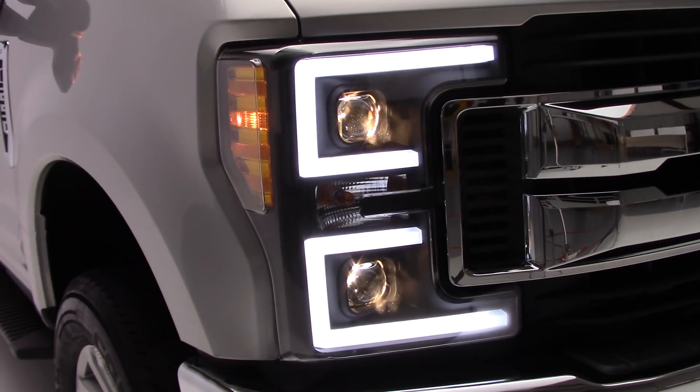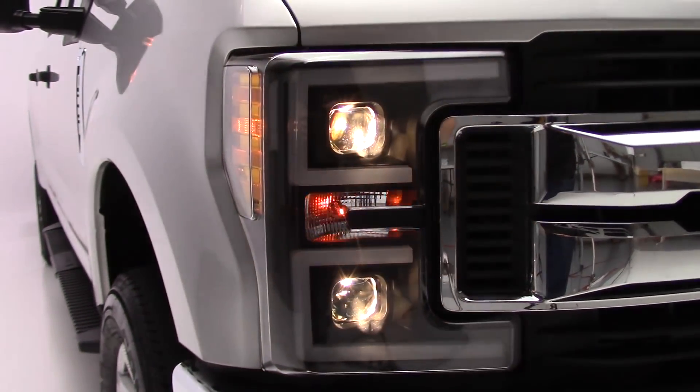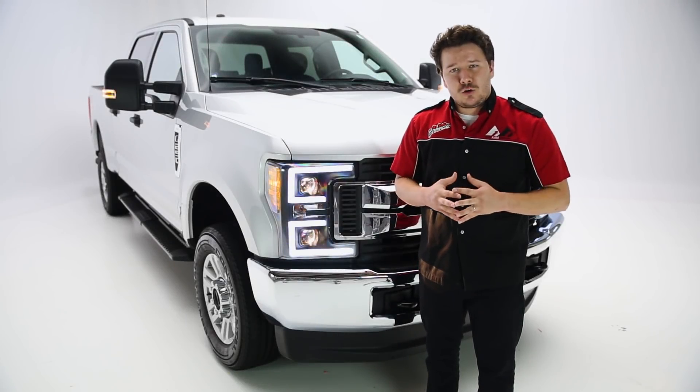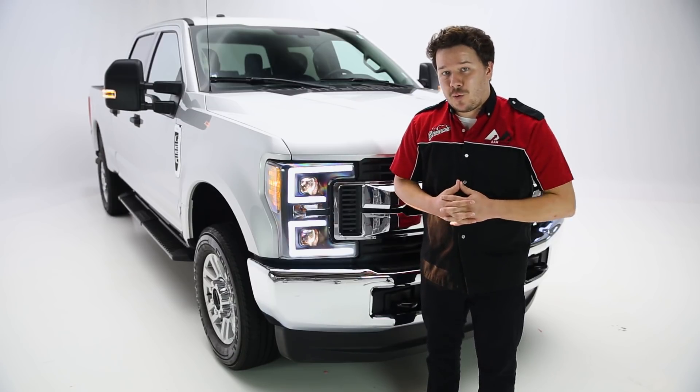But as you go to turn and use your turn signals, these actually glow amber to match your turn signal, and will work in unison with them, so that not only adds to that nice unique look, but also to visibility on the road so other drivers know where you're at and where you're going.